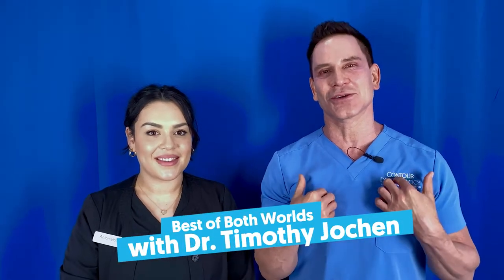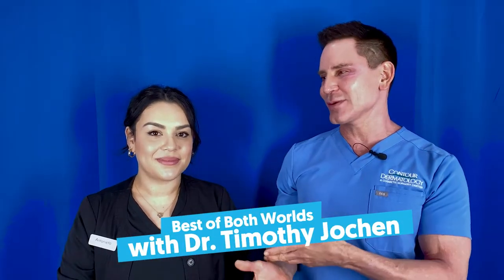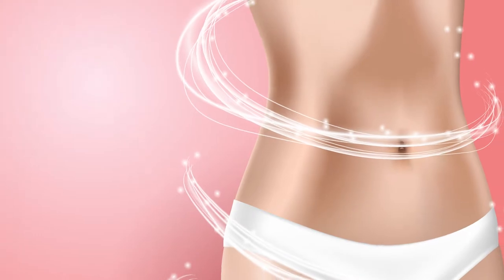Welcome to Best of Both Worlds. I'm Dr. Tim Joshin and I'm here with Antoinette today. Antoinette is one of our best consultants here at Contour Dermatology. Today we're going to be talking about 360 liposuction.